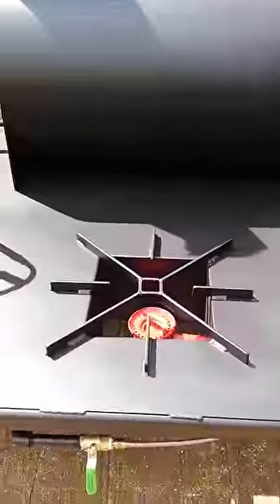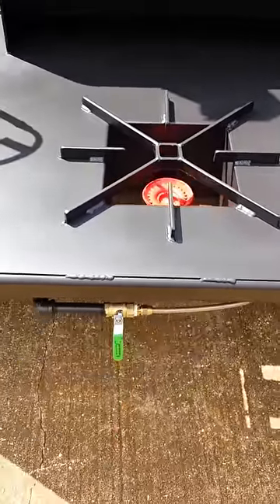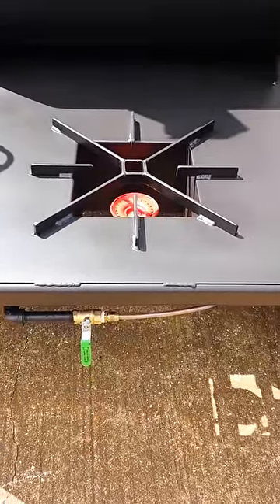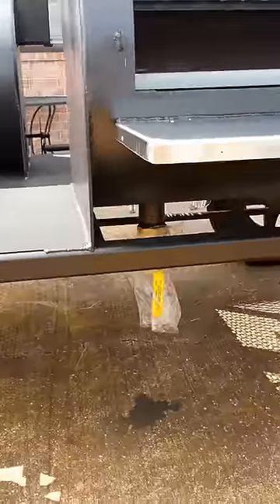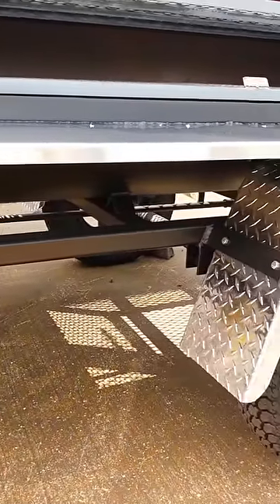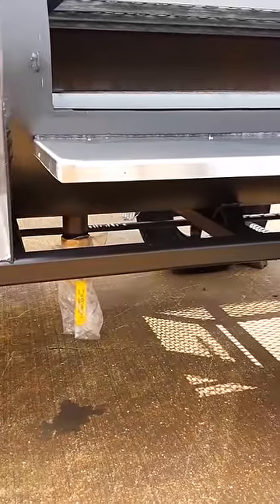We have a 160,000 BTU burner or fryer built into the front tongue area with its own control valve down there as well. Running half inch gas pipeline and half inch brass ball valves. We have a two inch drain below. You can see my heavy duty quarter by two by two square tubing frame, reinforced with more two by two tubing.